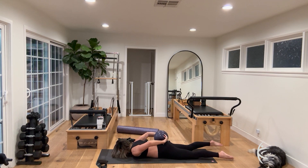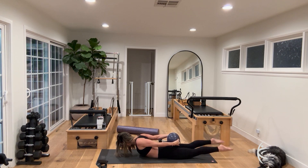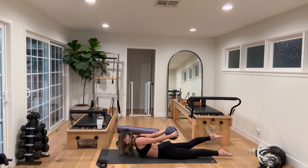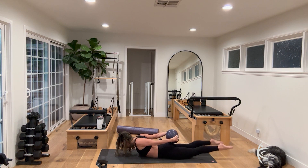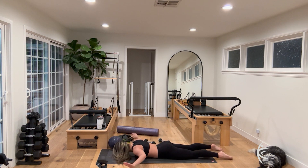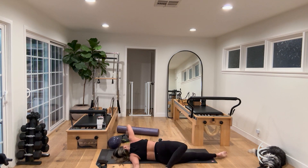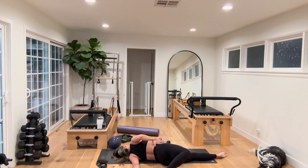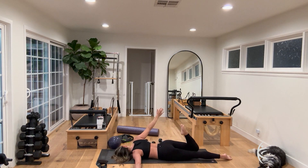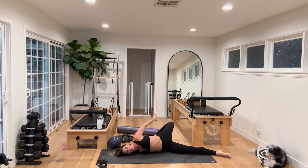Inhale, lift and kick those legs and open the chest for ten, nine, eight — squeeze, seven — straighten the legs, six — lengthen through the crown of the head and through the tippy toes, pull the belly in — four, three, two. Turn your head to one side, reach your arms out to a tee, bend your right hand, bend your right knee, peel your body off of the floor, opening the shoulder. Flow in and out of this — not staying here long. Turn to the other side: bend the left hand, bend the left knee, peel your body off of the floor.